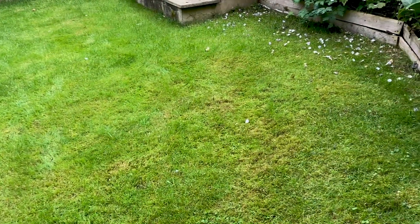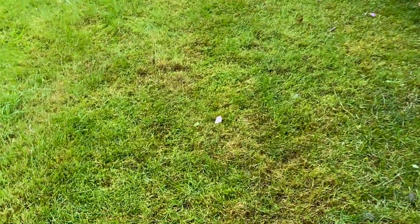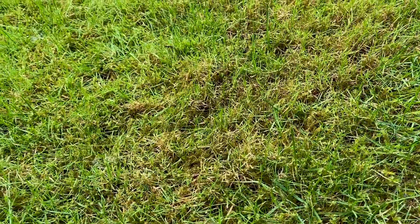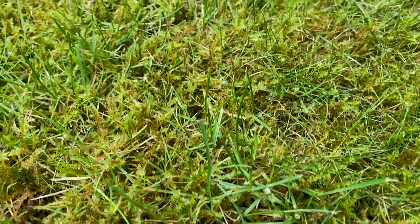On a customer's lawn, we're a couple of weeks into September. They're wanting to crack on with some autumn scarification. And we can see all over the lawn — moss. Moss has kicked in. Moss is back.